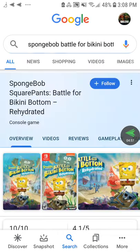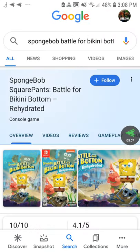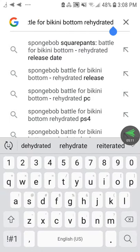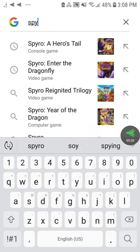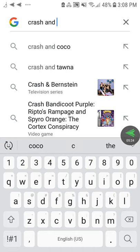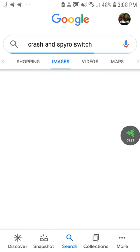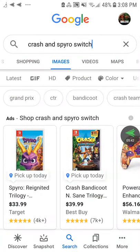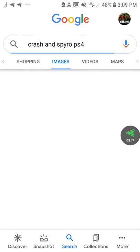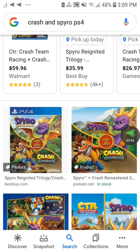Screw Spongebob Battle for Bikini Bottom Rehydrate on Switch. And screw Crash and Spyro games being released on the Nintendo Switch too — but if you like these versions, I still respect your opinion. The Crash and Spyro games on PS4 are 999 billion — 999 trillion times better than Spongebob Battle for Bikini Bottom Rehydrate on Switch and their Switch counterparts. End of rant.